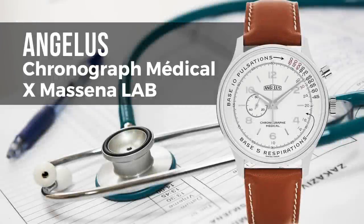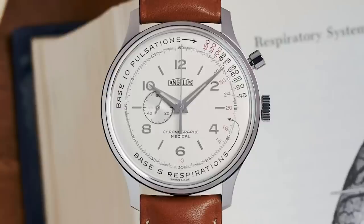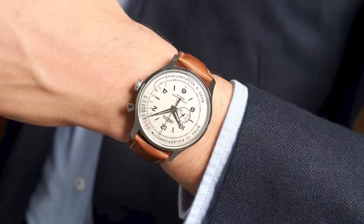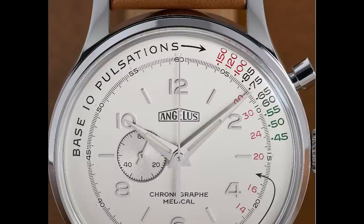Angelus Chronograph Medical. Angelus is an interesting company, founded 1891 in Switzerland, but nearly forgotten. Here and there you find Angelus watches on the vintage market, often in very poor condition because these watches back then weren't so robust. They were specialized in watches for special professions — for example, for medics and doctors. Here you see the classic doctor watch that was used to measure pulse rates or vital signs of the patient. The role model for this watch comes from the 1960s, with a typical tooly but beautiful look, featuring a pulsometer and an esthesiometer to record respiratory rate.